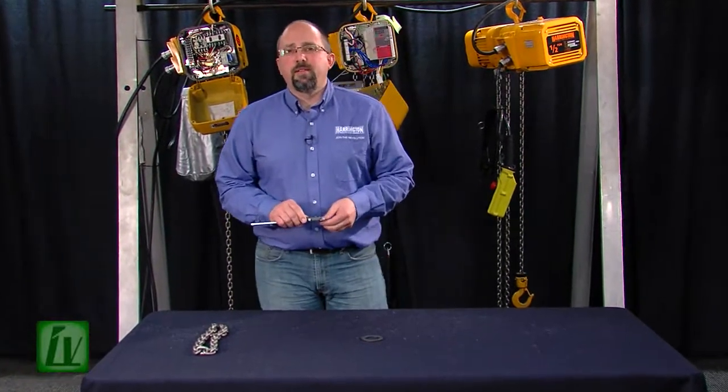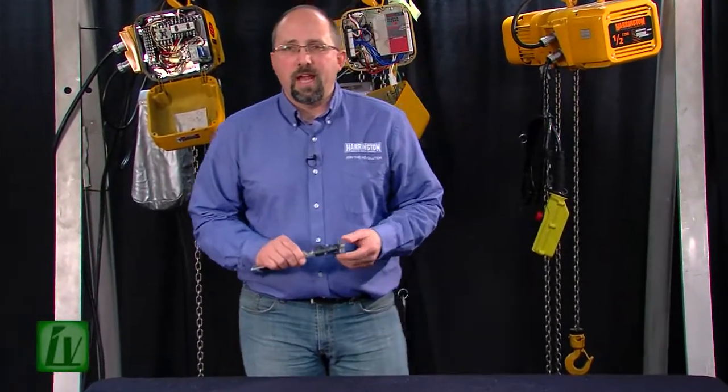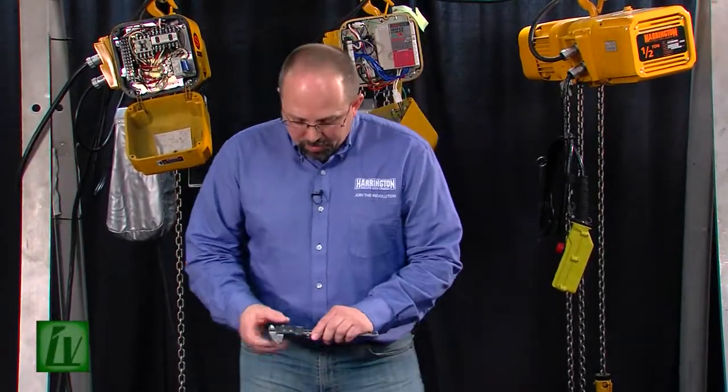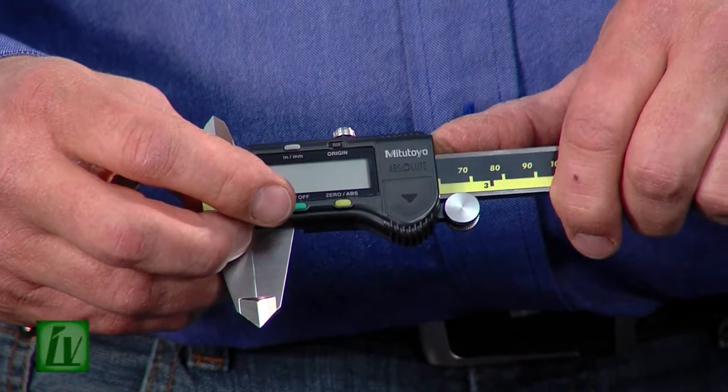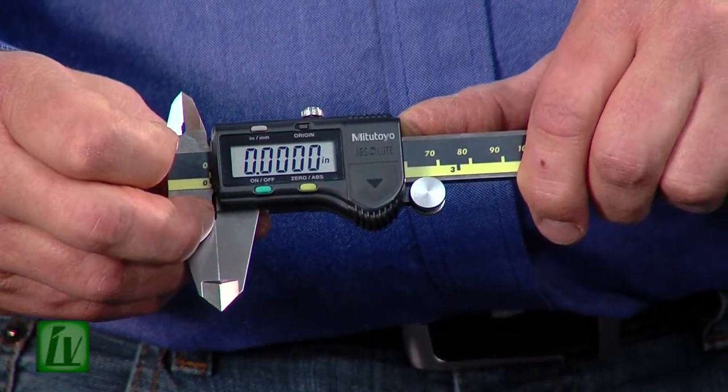Another piece of test equipment that attendees often have difficulty using for the first time is a digital caliper, so we'll quickly go over how to use that. First thing we'll do is turn them on using the green button, and the caliper should be zeroed. If it's not, with the jaws closed, you can press the zero button.